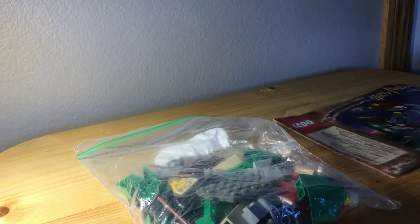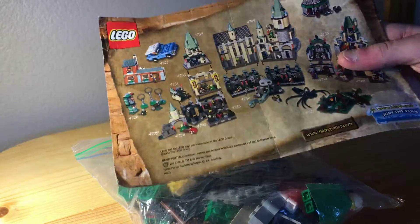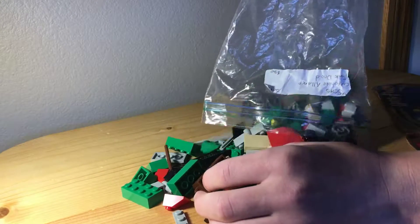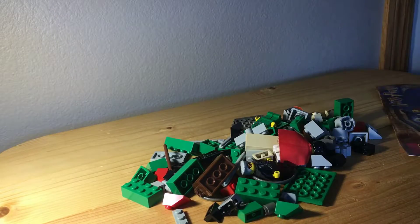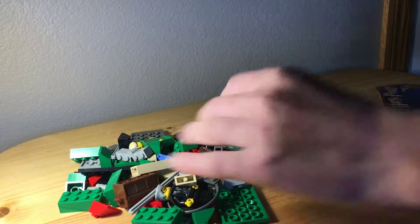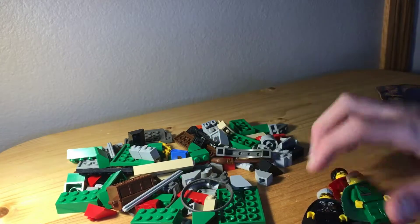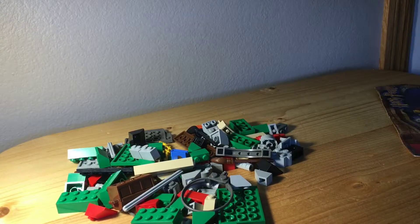Welcome back to another video on the channel. Today we have set 4726, Quidditch Practice. This is a very interesting set — it's the first quidditch set. The builds in this are okay. It advertises all the 2001 and 2002 sets on the back, and it doesn't include many pieces. Here's a Harry figure; we'll get into all the figures at the end.